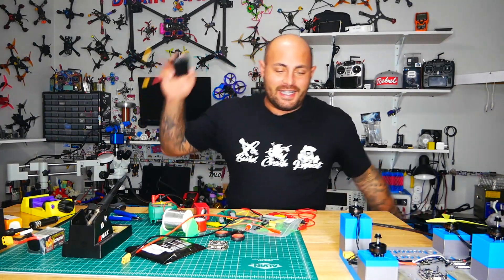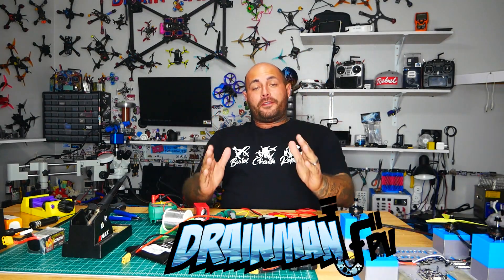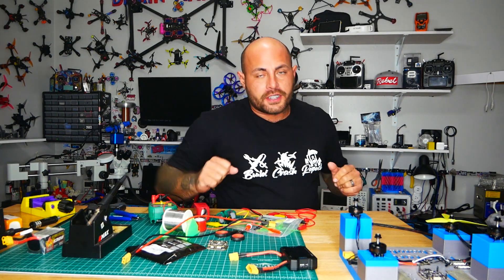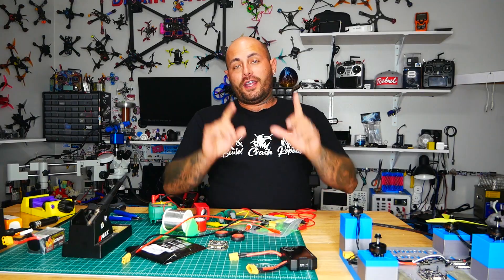Hey pilots! Drainman here and today I have got a very special video. In today's video, I am introducing to you guys something never seen before. This is the ESC torture chamber, custom made by yours truly.